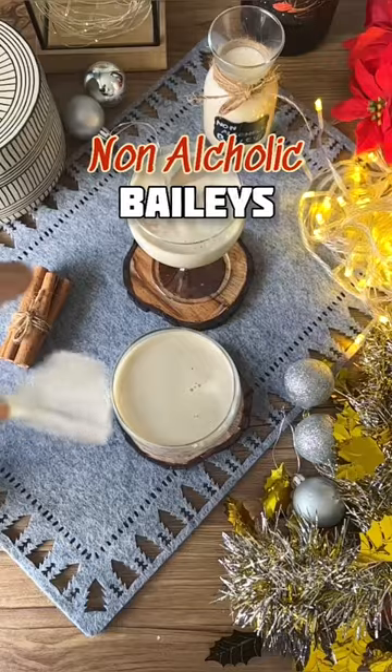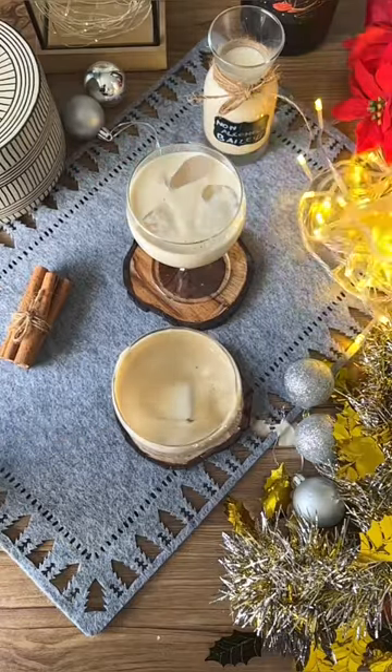If you are like me and you don't like to consume alcohol, then you've got to try this non-alcoholic Baileys. I got to say this was pretty close.